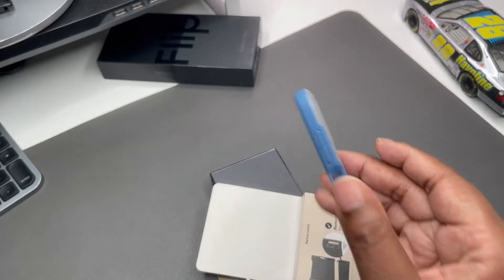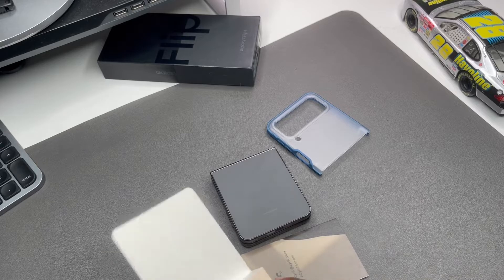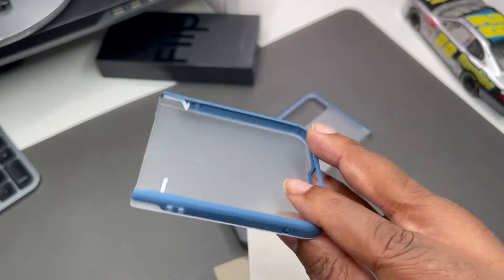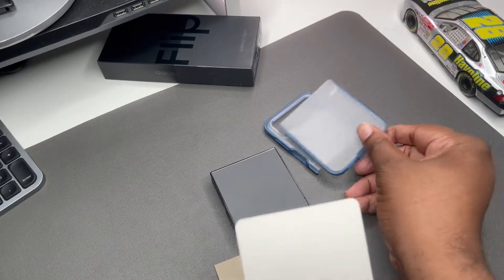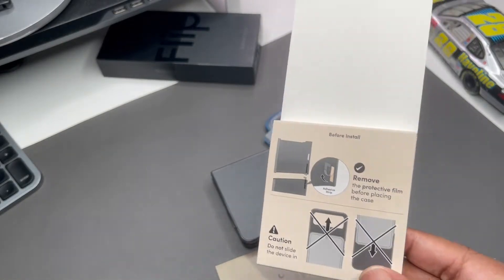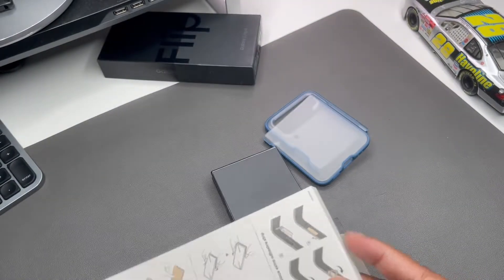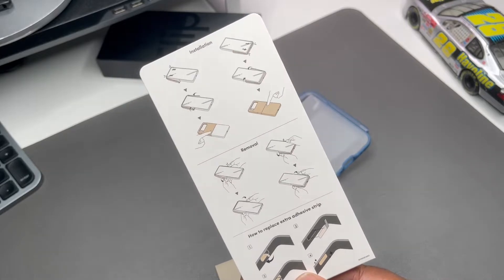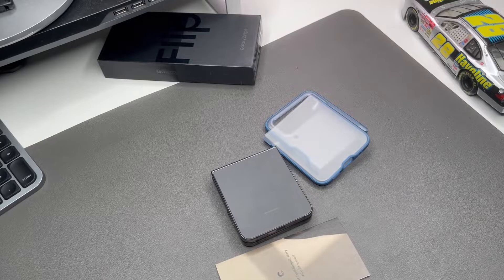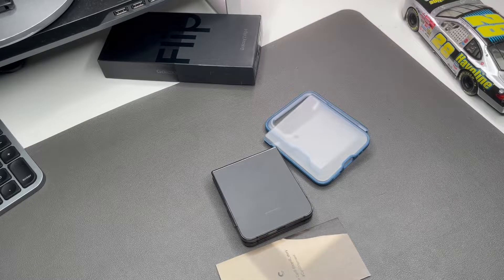This is the top piece and this is the bottom piece. They've got some stickers already pre-stuck in there. I'm not going to use those stickers — there are extra stickers if you wanted to take the case off and put it back on and re-adhere it, but I'm not doing that because as a YouTuber plenty of cases are going to go on this phone.